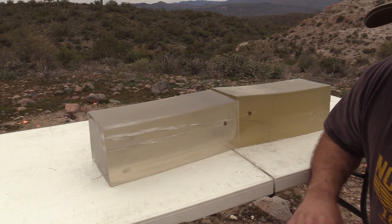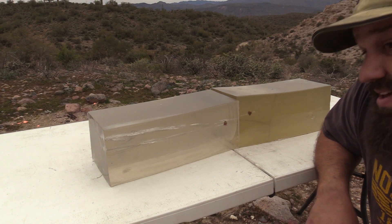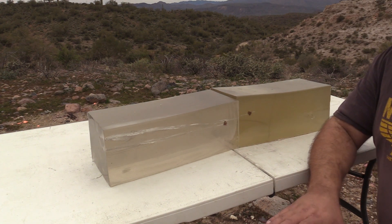All right, first off, that recoil was kind of light. I haven't chronographed this yet, but I'm thinking pretty modest velocities for 357.